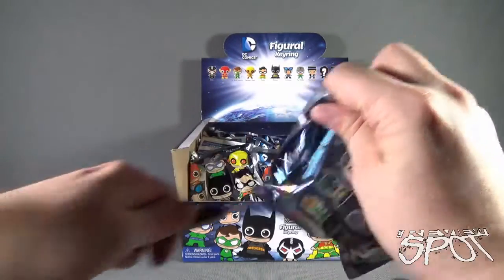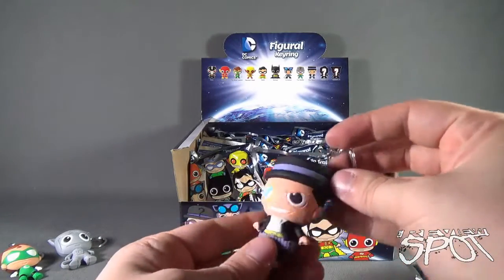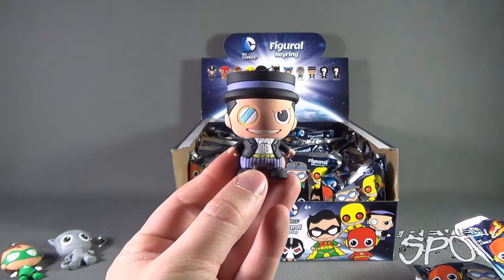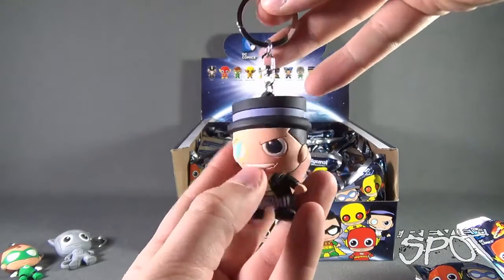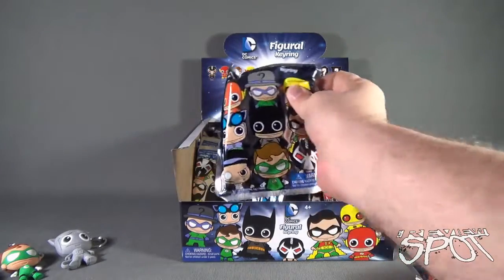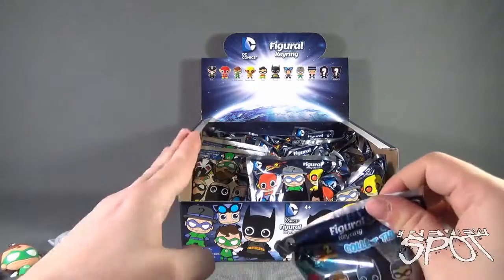If you're just tuning in now, we're having a look at the figural key rings DC Comics Series 2. Spot just opened up the Penguin. He's just missing his cigar, but I guess we don't want to have cigars in characters' mouths. Where would you get these? Well, you can go to your local comic book store. I've seen these also in a lot of retail stores like Toys R Us and Walmarts. They carry them as well.